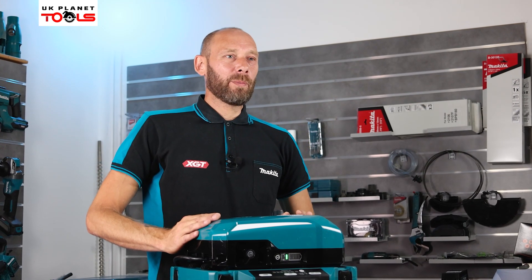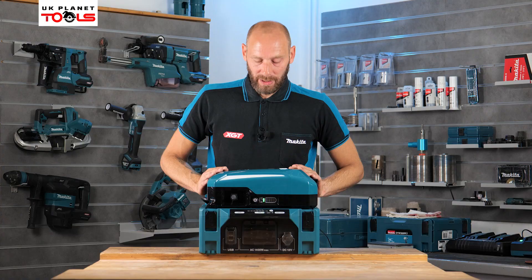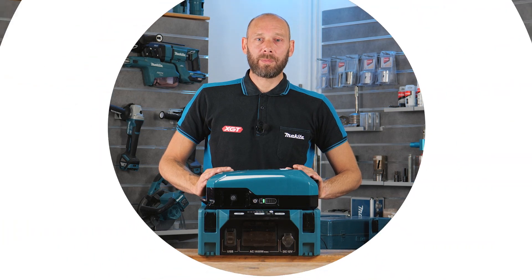That is the BAC01 power converter unit from Makita UK, available now on the UK Planet Tools website.